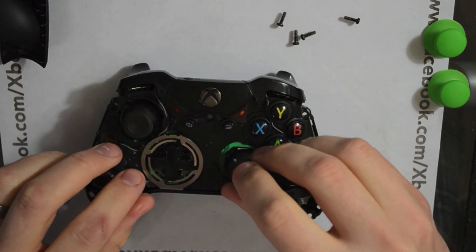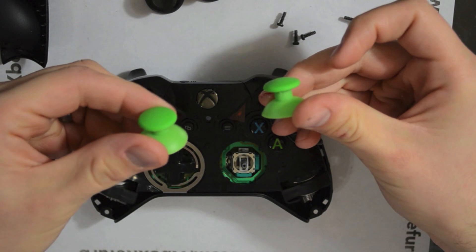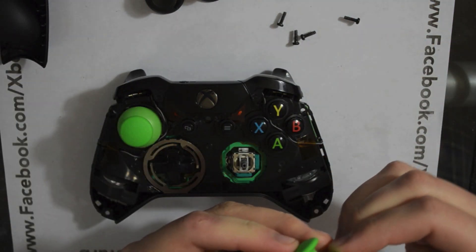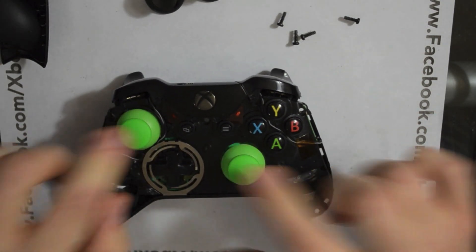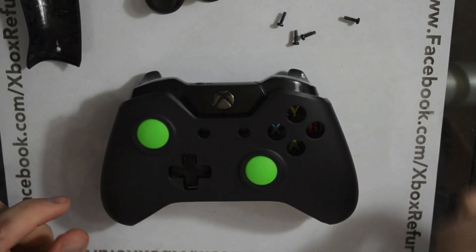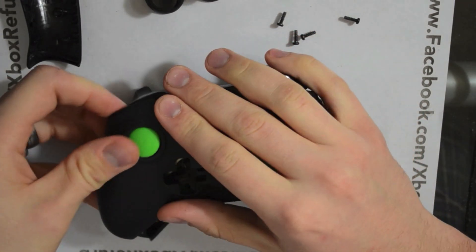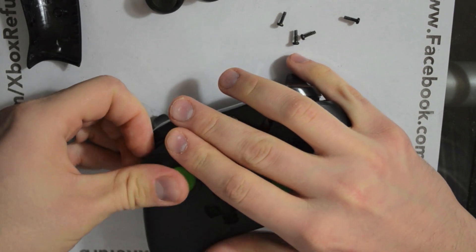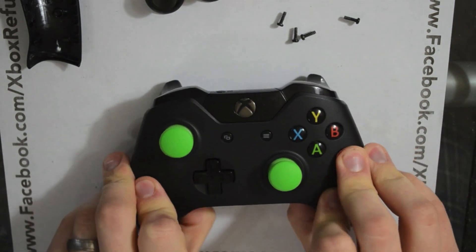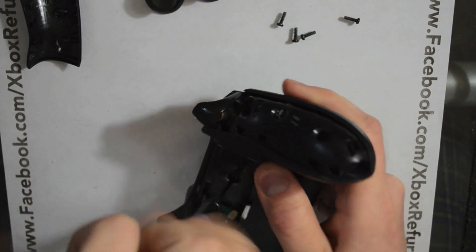Once you have it this way, take your thumbsticks, pull them off, take these amazing dome thumbsticks from the kit, and put them on there like so. Now when you go to put this on, you'll notice it doesn't just fall on — these thumbsticks are just the perfect size to fit in the shell. So you've got to kind of push them in there; they're going to fit through. Just give them a little bit of pressure. That rubber is just going to flex. Push them in, hold it together, flip it over, and put your screws back in.